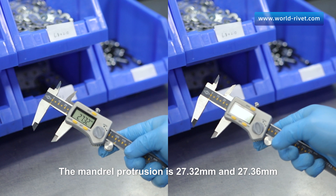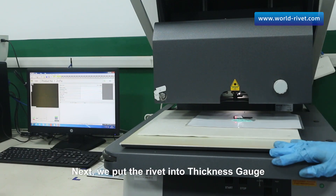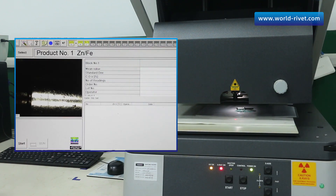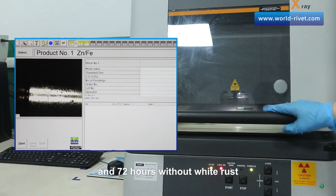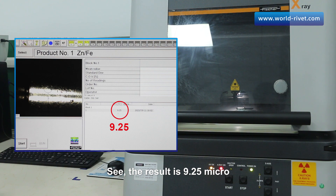The mandrel protrusion is 27.32 millimeters and 27.36 millimeters. Next, we put the rivet into the thickness gauge. Our zinc plating thickness is 5 to 8 microns, and 72 hours without white rust for the neutral salt spray test. The result is 9.25 microns.